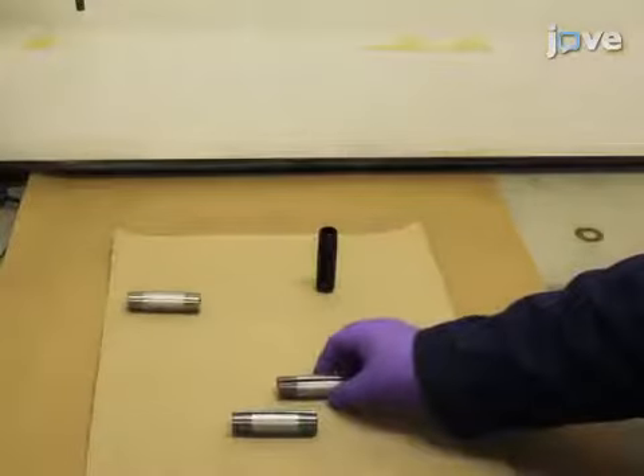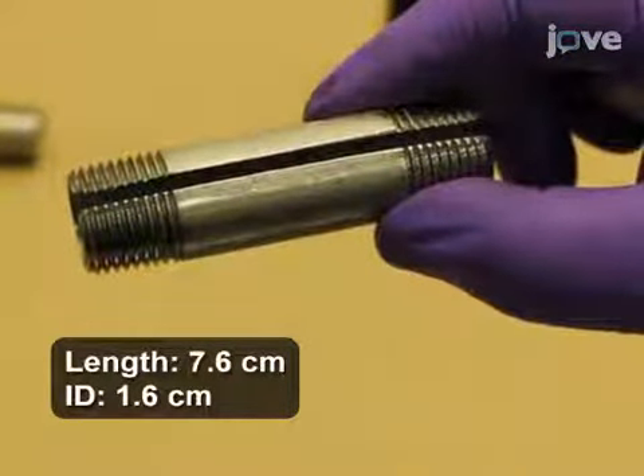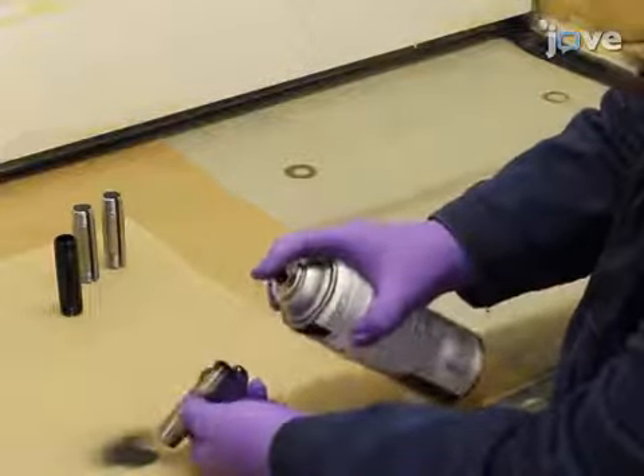Next, obtain 10 to 15 small cylindrical steel pipes, each with a 3-millimeter wide slit machined along the long axis. Paint the interior of each cell with two coats of high-temperature non-conductive paint.